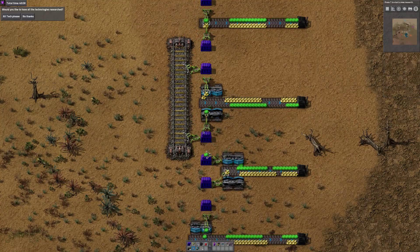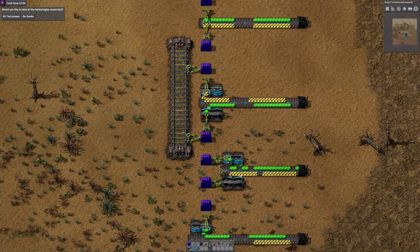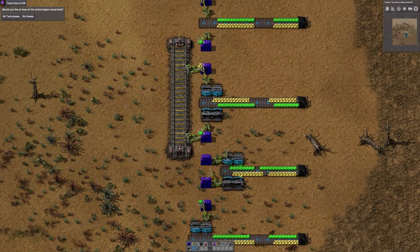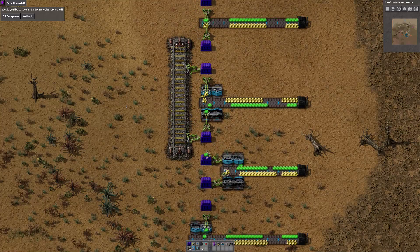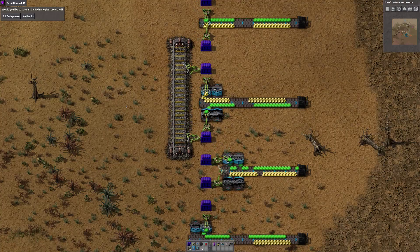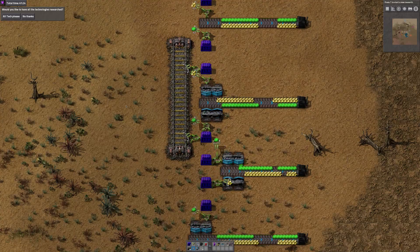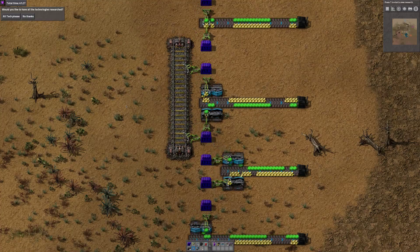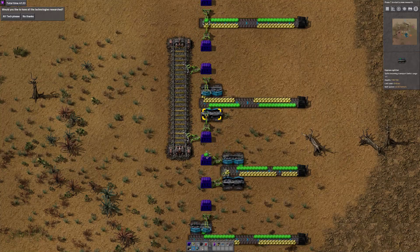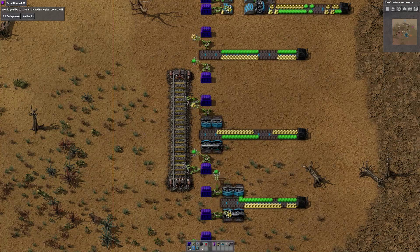Then there was some contraption involving splitters to get two inserters to saturate a blue belt. Now if you think about it, the stack inserters with all their bonuses can move more than 20 items a second. So two of them can move more than enough material to saturate an express belt. However, it takes time to drop items onto the belt, and it's that drop time that prevents the arms swinging back quick enough to actually fill a belt.